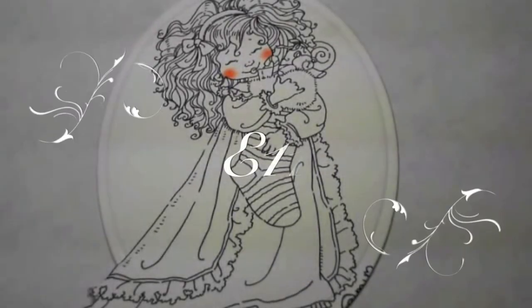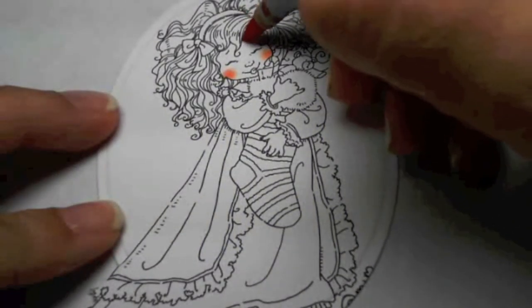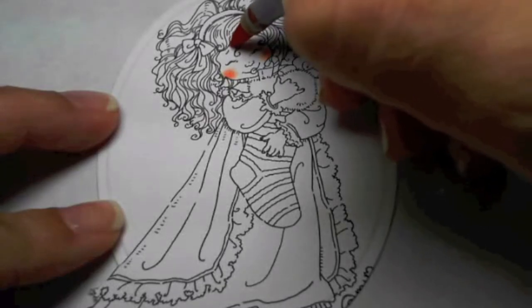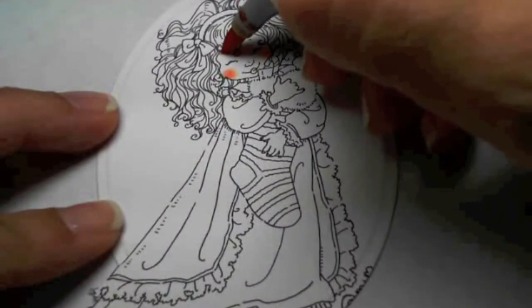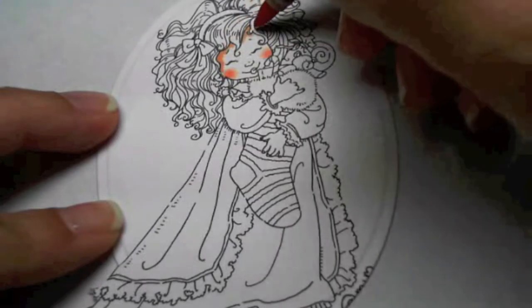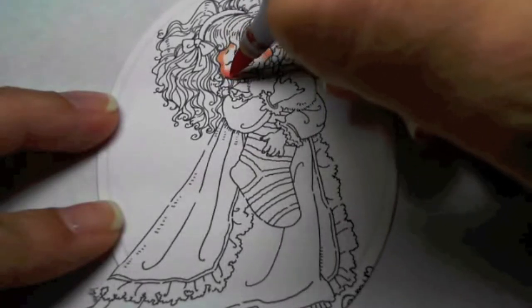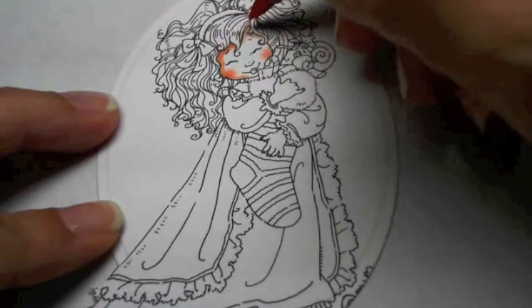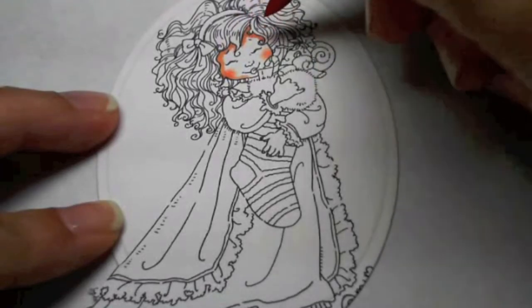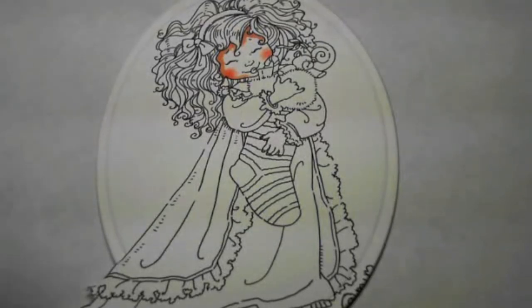I'll start with E11 here in her hairline. The light source I'll be having from this direction since she's turned that way. The reason that I put my cheek color first is so that when I lay my skin tone colors on top, it will give a more natural cheek color instead of these bright pink cheeks.